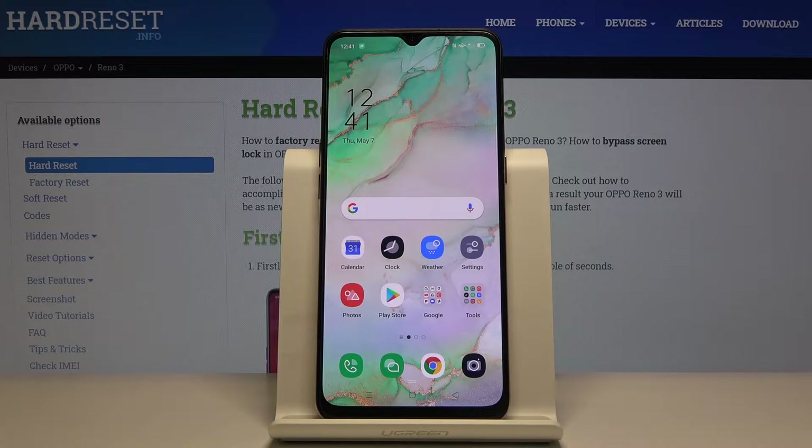Welcome. I'm from Amici Oppo Reno 3 and today I'll show you how to enable the power saving mode.